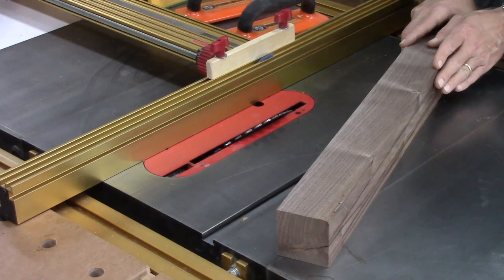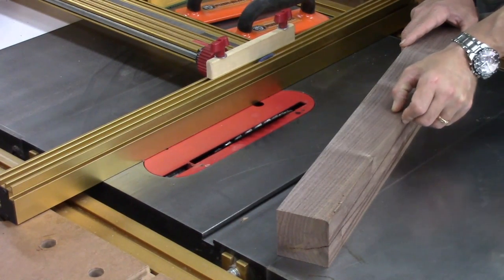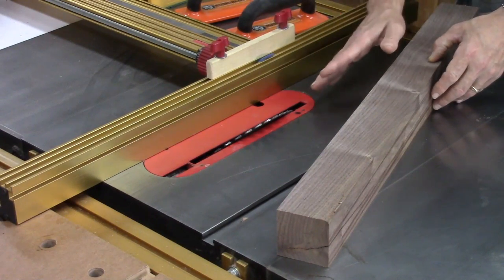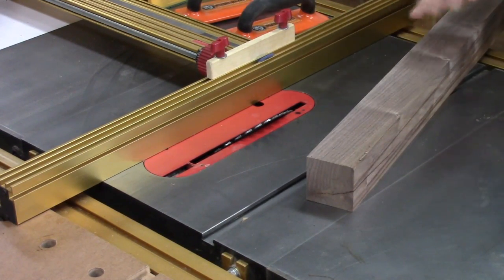Before I do anything else, I want to cut a 45 degree angle off of here. I'm just going to cut a half inch from either side on this, with the blade tipped at 45 degrees, and go ahead and make these cuts on all four corners.